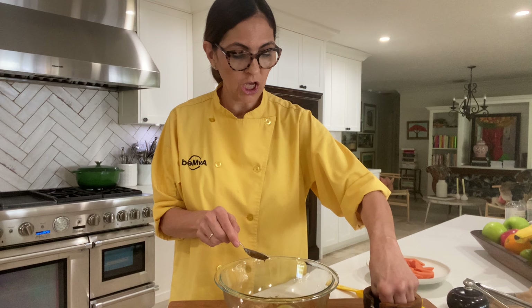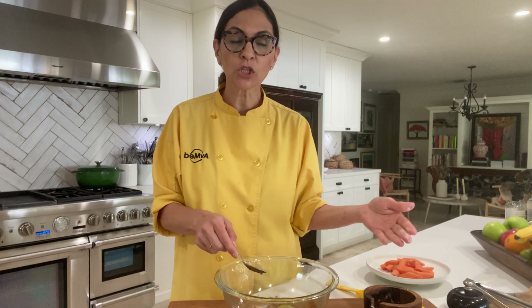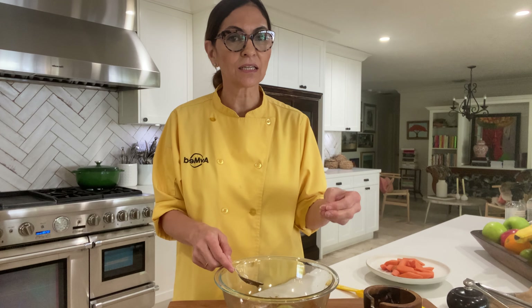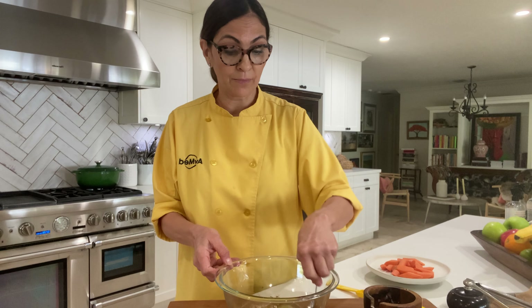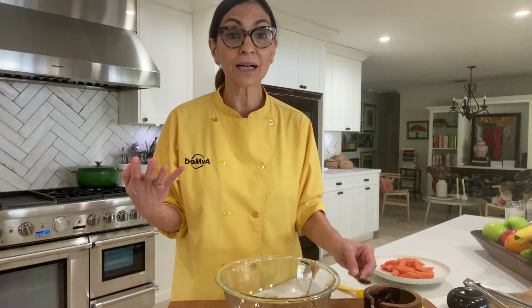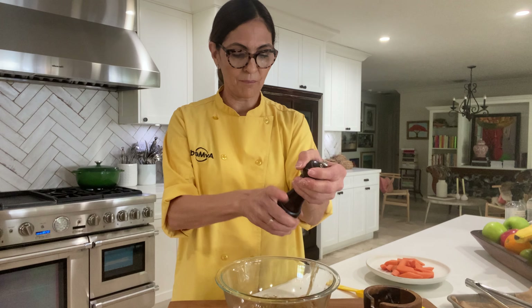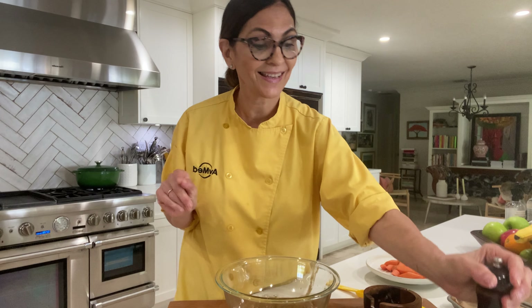A little salt — I always love to balance. When I have something that's on the sweet side, I always like to add a little salt to my recipe. If you cannot have salt, then maybe you can add a little paprika, because that'll kind of balance the sweetness. And then some black pepper. That's it.